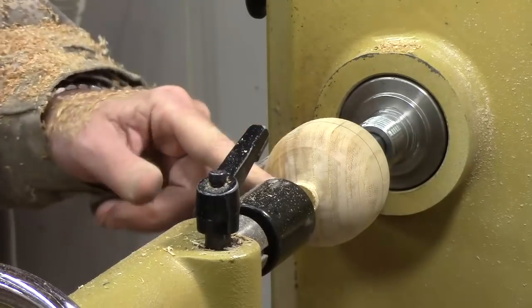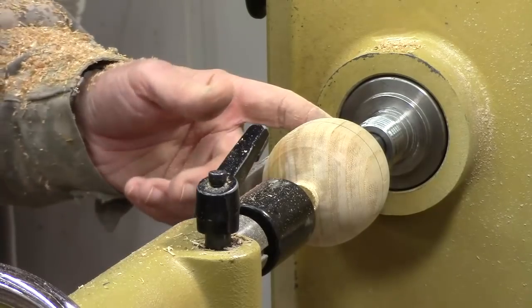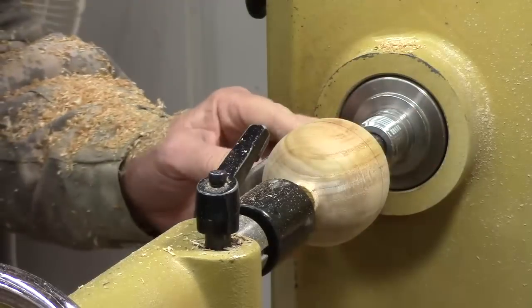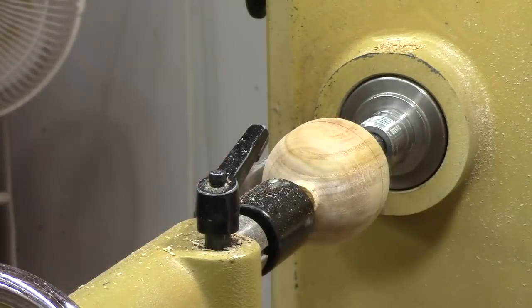That's the first pass. Now I've got a couple of options — I can either turn this off on the lathe or I can come off with a flush cut saw. I think I'm probably going to cut it off because it will be just a bit faster. I'm going to take this down just a little bit more with the thin parting tool.